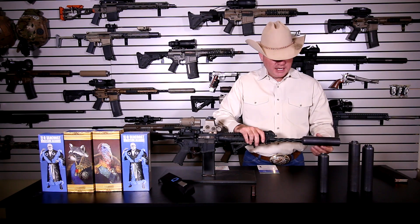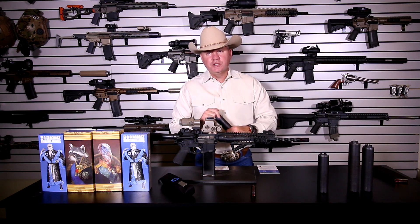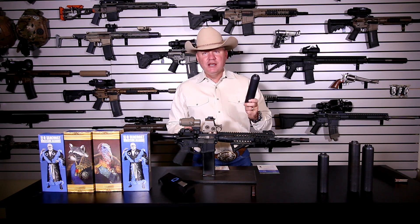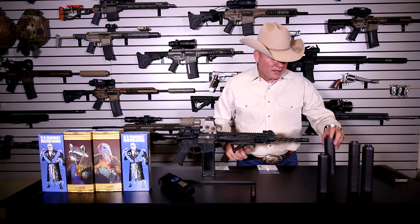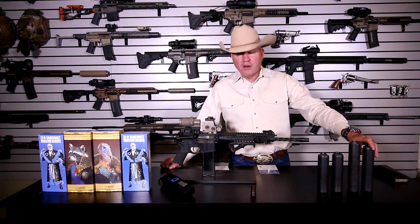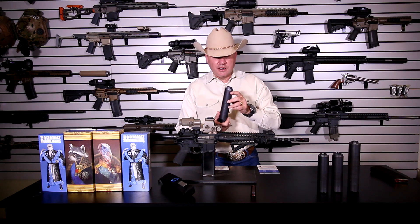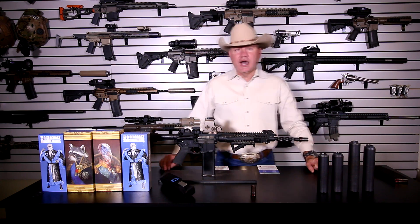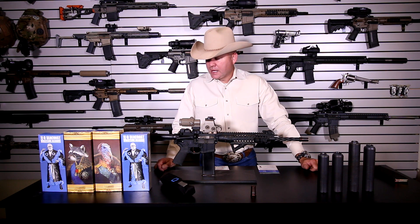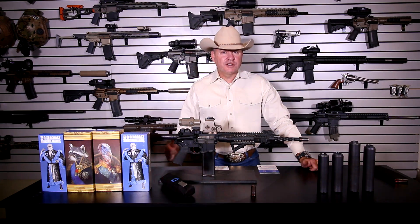I'll put a link in the description so you can check these out at Silencer Shop — you can order them now, they are available. They are super light, they have the best tone out there, and they sound amazing. I'm very impressed with the Q products. I highly recommend them — I prefer to use these over almost anything available right now. Thanks for watching, please comment below, and like and share the video.